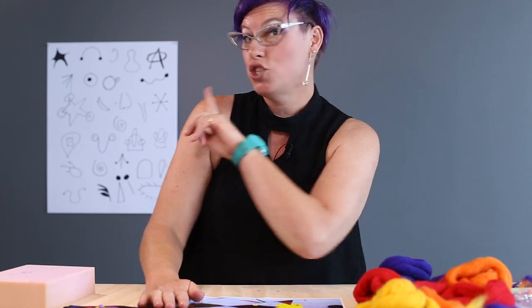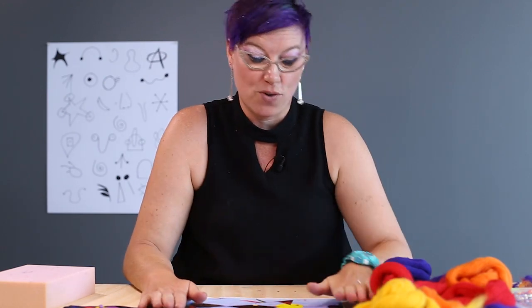Textiles and dry felting. We're going to focus on the art elements of line, shape and colour. And we're going to look at our symbols chart again and we're going to look at some of Miro's work.